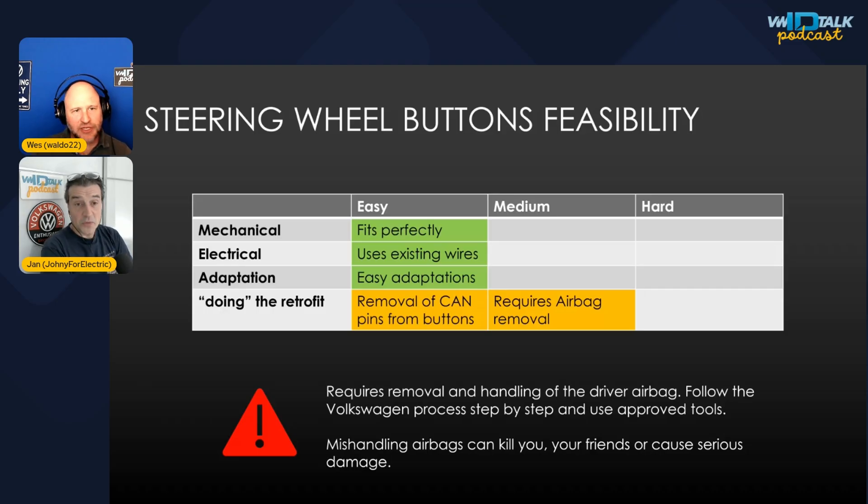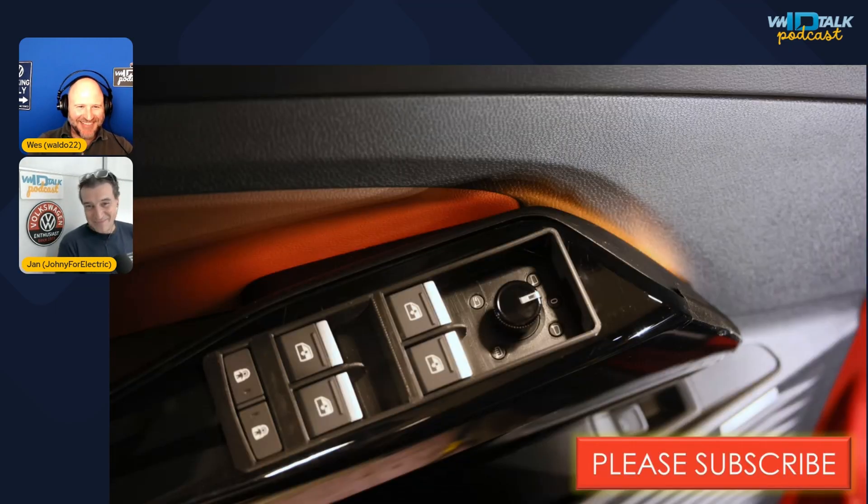You also have to remove the airbag safely to replace the trim and reinstall it — so follow instructions carefully so the airbag doesn't deploy. Despite these challenges, this is the mod Yon enjoys most because while driving you just place your thumbs, find the central button by touch, and swipe left/right or up/down. You know exactly what to press without looking. That's how it should have been from the factory.